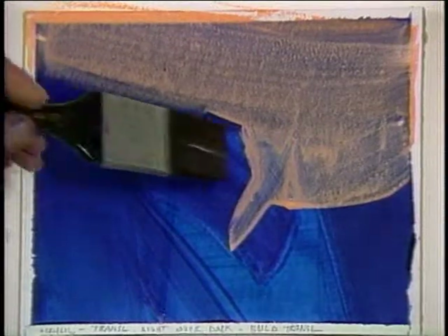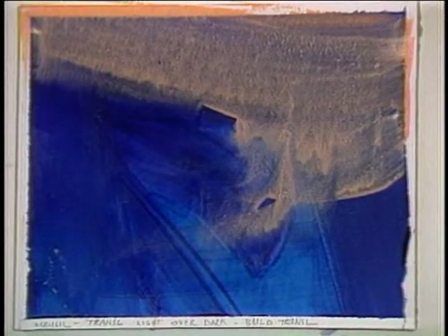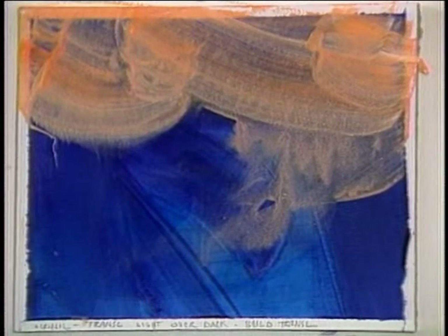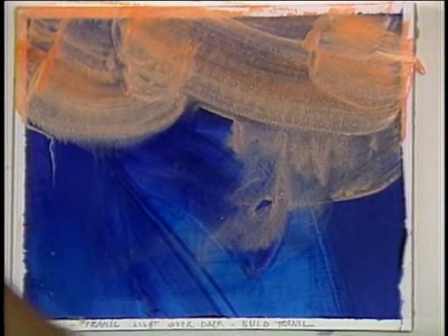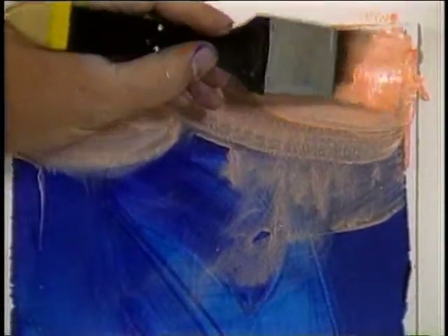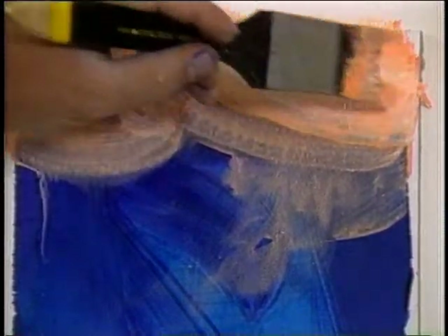Light over dark — instead of working with just a strong opaque, I can come in first with the translucent, and then move from that translucent to an opaque and come in with a little stronger white and a little more orange, pulling it right into a more opaque coverage. This instead of starting with just a hard edge to change from the opaque.